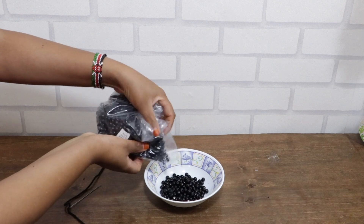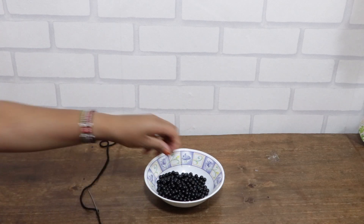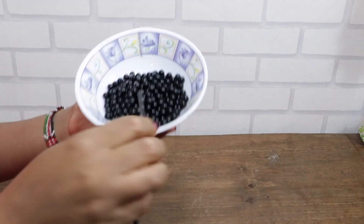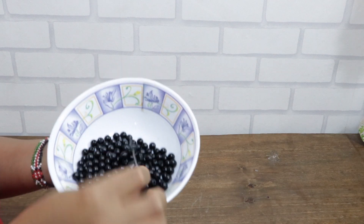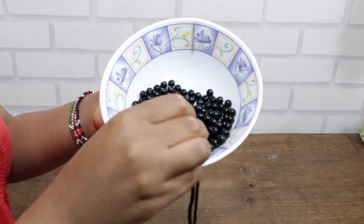I used one full pack of beads which costs 200 Kenyan shillings. You can get all kinds of beads for your arts at Darid Center along River Road. We will be inserting the beads into a string until we get enough length to fit the entire frame.